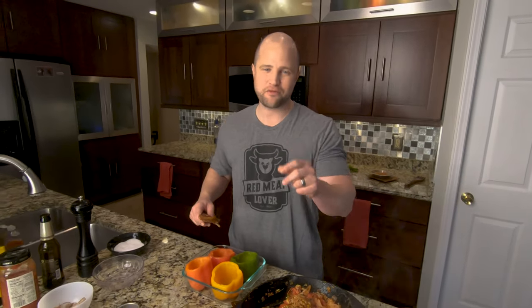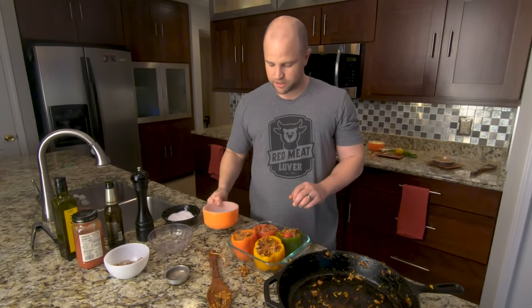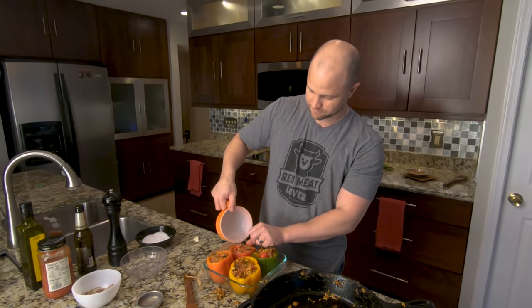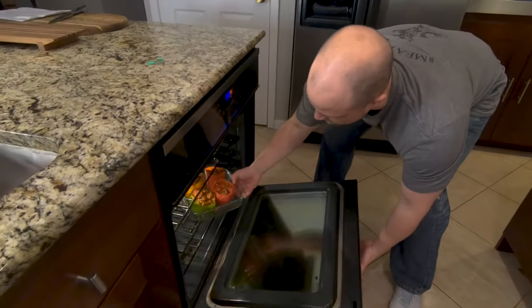Now that this is fully heated and seasoned, we're going to go ahead and get the stuffing in the peppers, and then get the peppers in the oven, which is already preheated to 350 degrees. These are almost ready to go in — but before I do, I'm just going to add a little bit of water to the bottom of the pan, about an eighth of an inch. We're going to let them cook in the oven for about 20 to 25 minutes. We're going to come back, add some cheese, and they're going to be done. These are going to look and taste absolutely amazing.